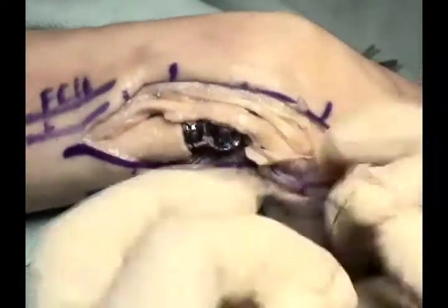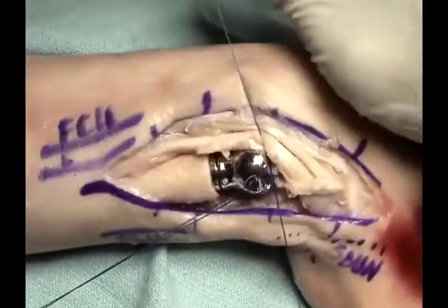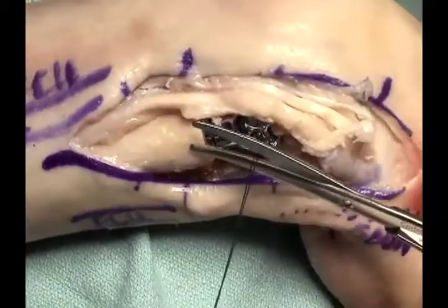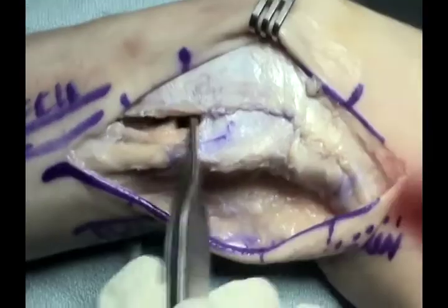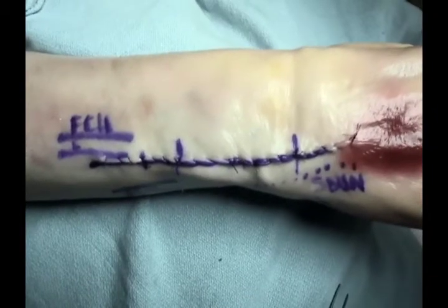The sutures are tested through a range of motion and then tied. The capsule is further repaired once the TFCC has been repaired to the head. A secure repair is performed so that the ECU remains dorsal. The wound is closed in layers and a long arm cast applied.